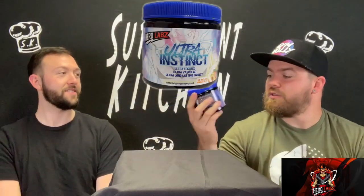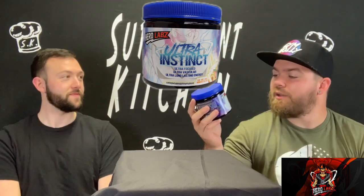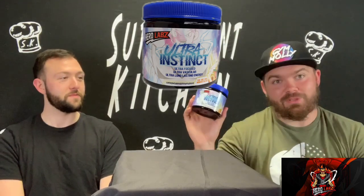Welcome back to Namek, Planet of the People. Today we've got that Hero Labs Ultra Instinct Pre-Workout. I'm gonna shoot a Kamehame Mango Blast, y'all. Let's get started.